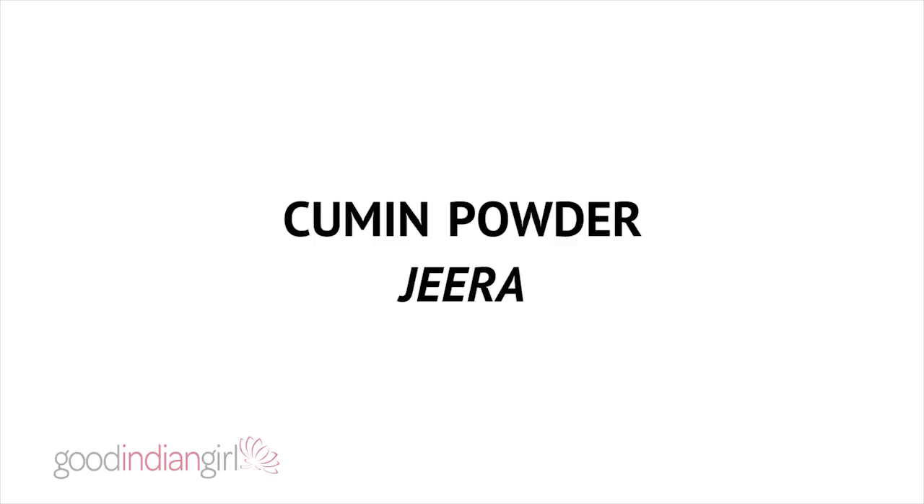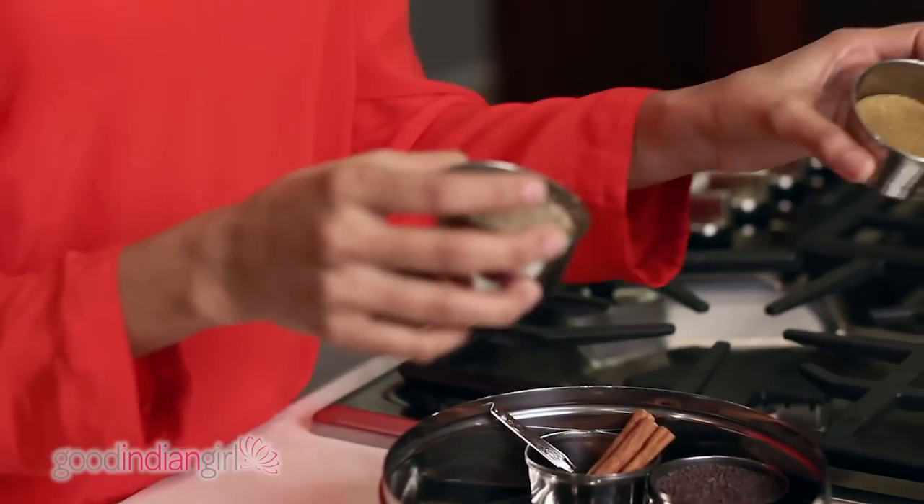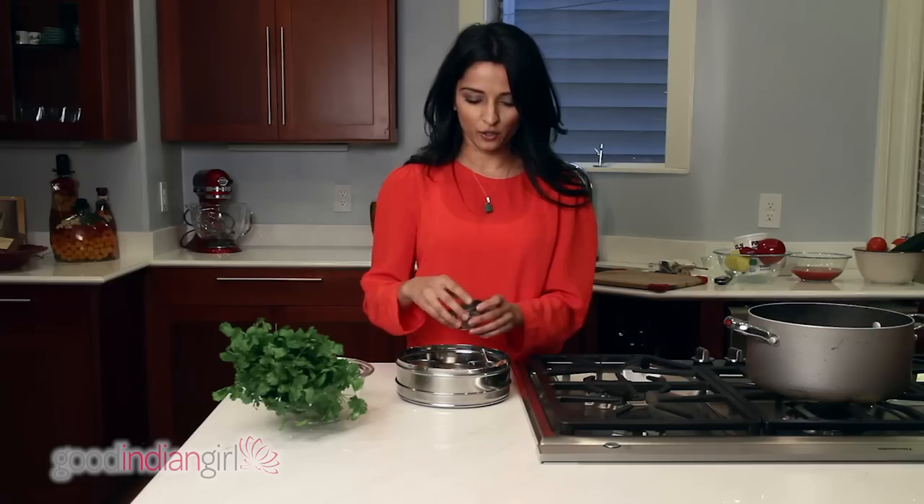We also have cumin powder. Cumin seeds are roasted and pulsed into a powder form, which is also a very big staple in Indian cooking.